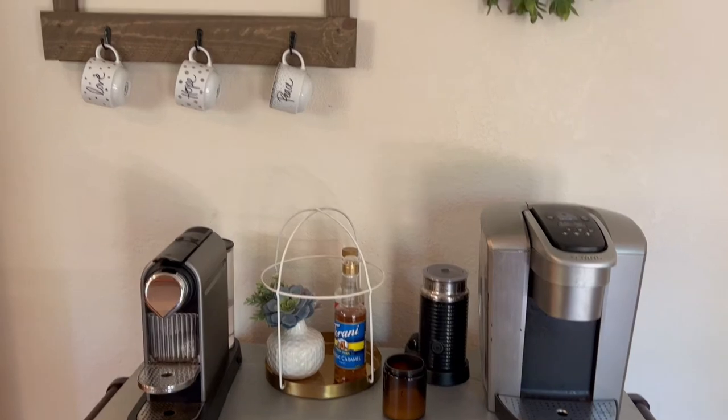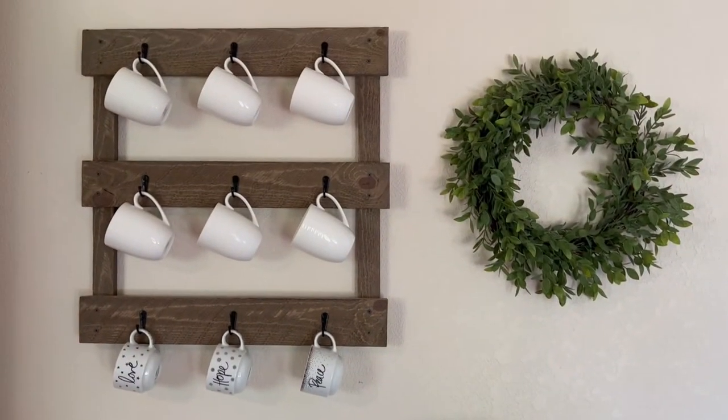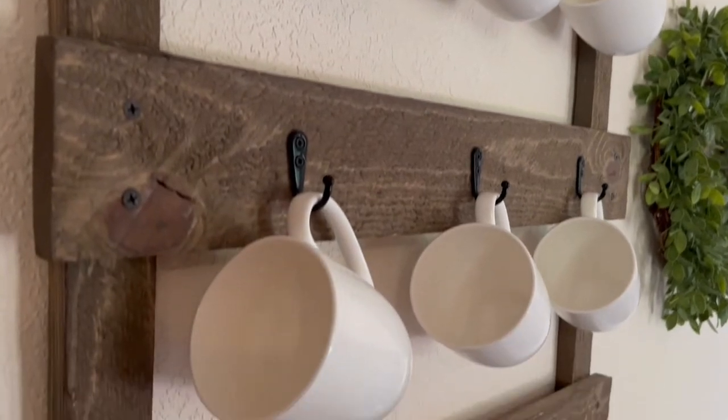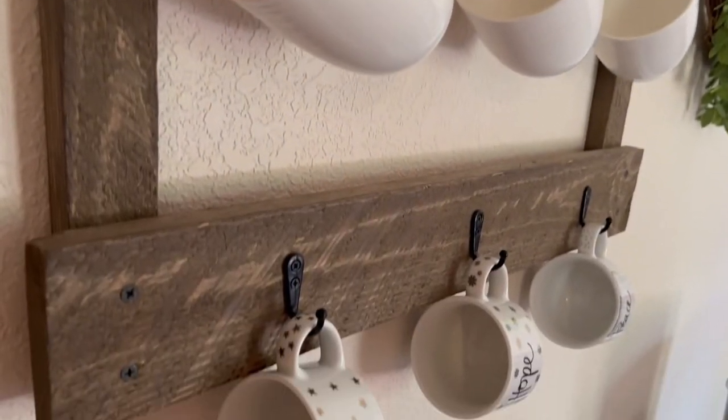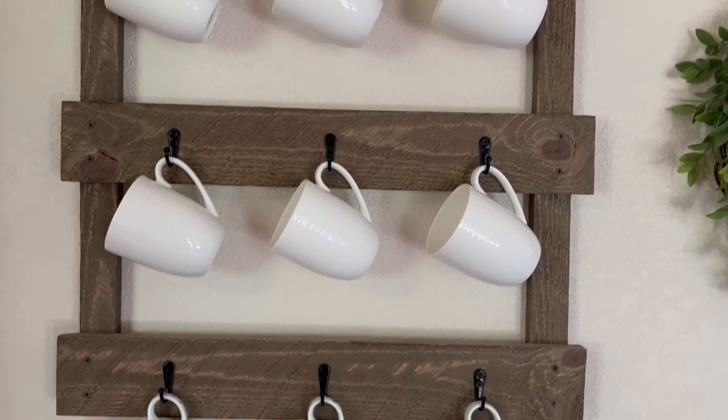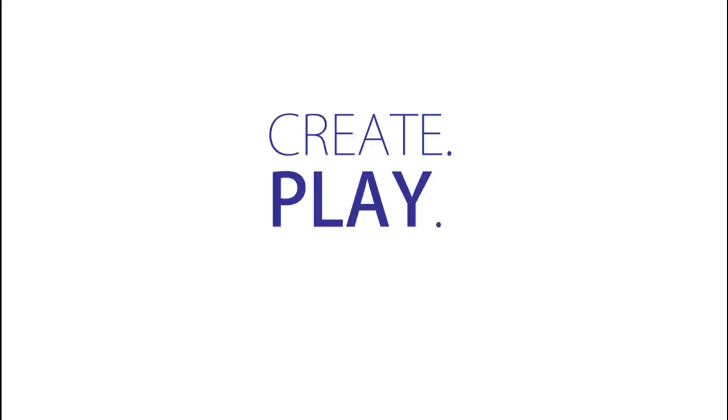Overall, I love how our DIY coffee mug rack turned out. We've used it for more than a year and it's held up beautifully. For more creative family ideas, visit createplaytravel.com. Thanks for watching!